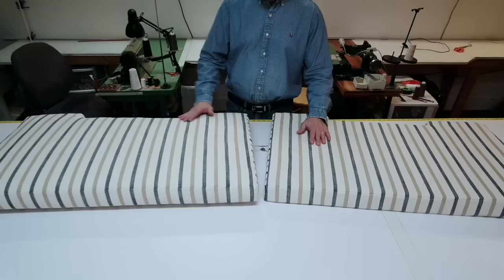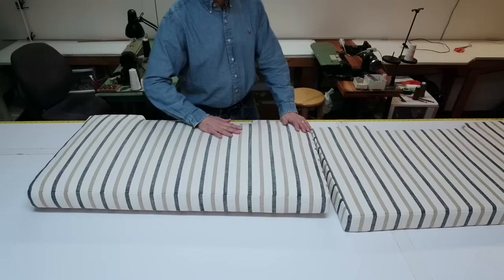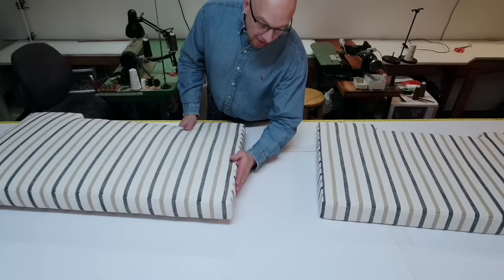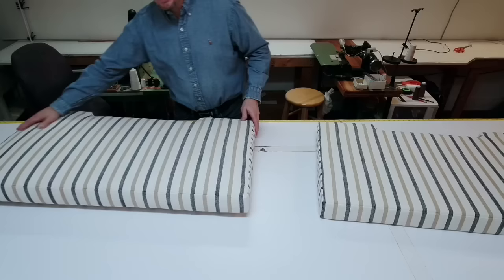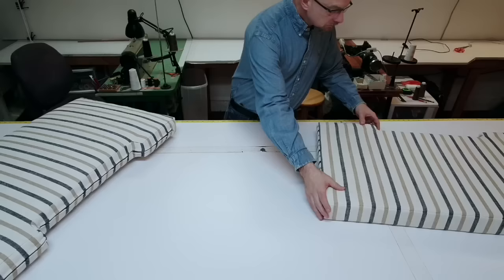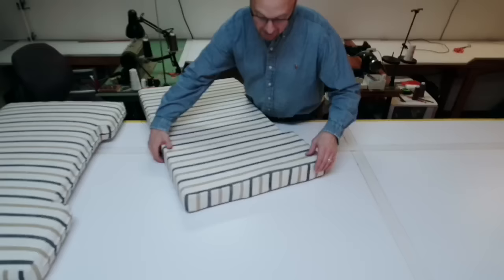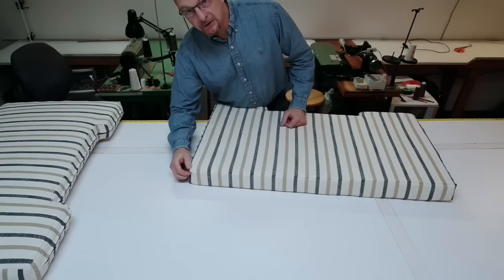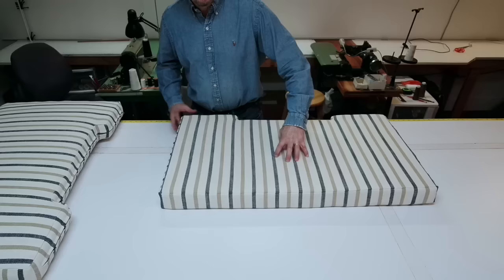The biggest thing is using poly bonded Dacron — either half inch or one inch — and wrapping the foam in it. Here are two cushions side by side: this one has Dacron on it, this one doesn't. Right away, even on camera, you can tell this one has a nice crown and this one is very flat. When you Dacron around the sides, all the sides get filled in, corners become nice and full, and it makes a huge difference. The one without Dacron is loose — I can even grab it.